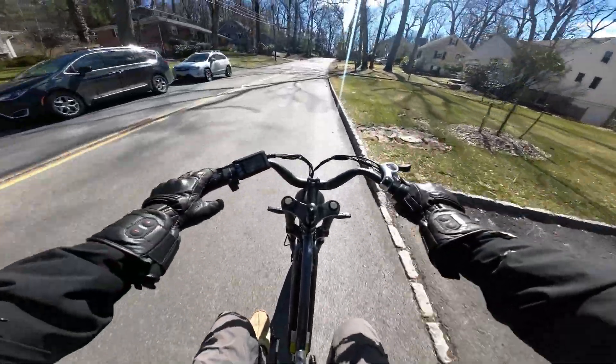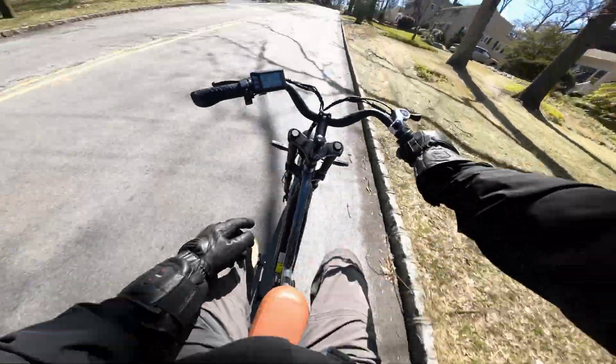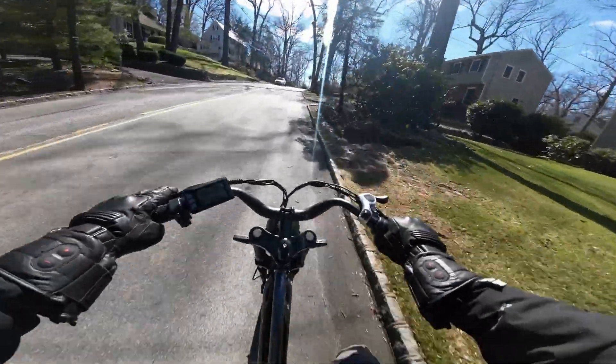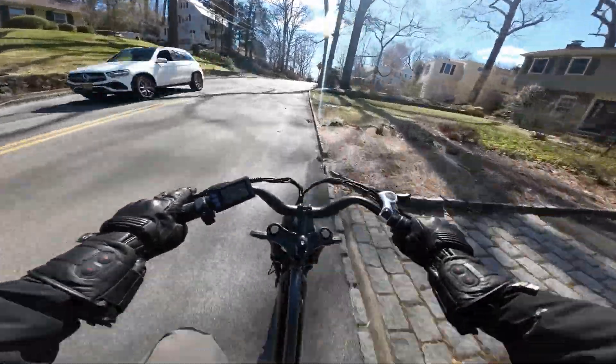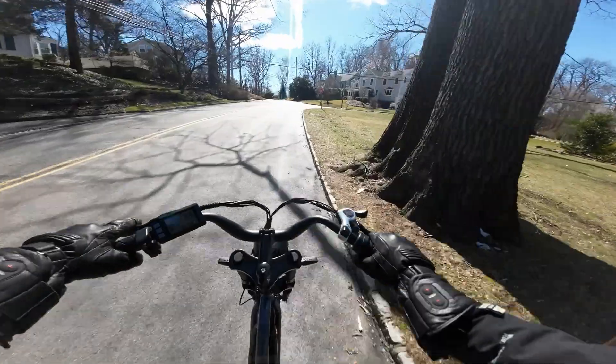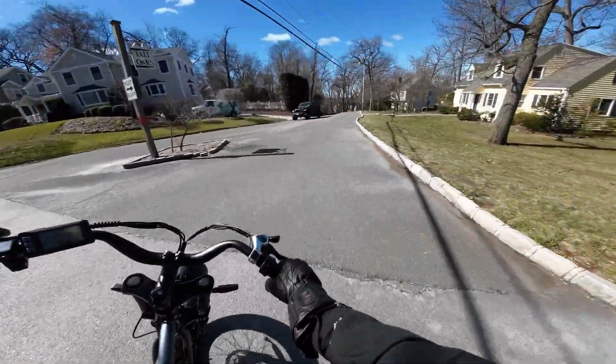I'm not familiar with the range on this bike I'm riding. It's a small battery, 12.8 amp hours, and it definitely wasn't charged to 100%. I am slightly struggling up this hill. Let's go this way — more downhill.